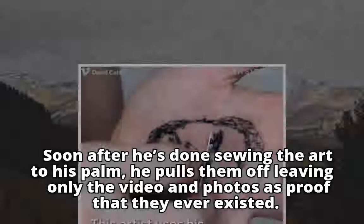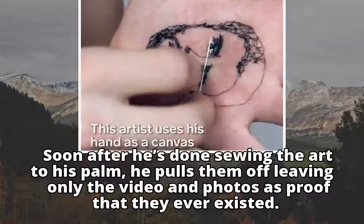Soon after he's done sewing the art to his palm, he pulls them off, leaving only the video and photos as proof that they ever existed.